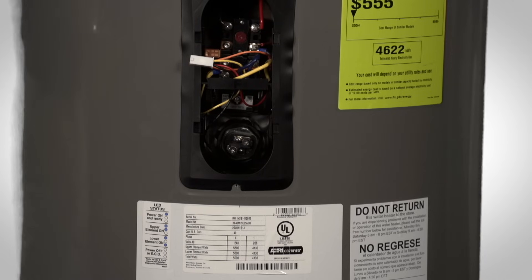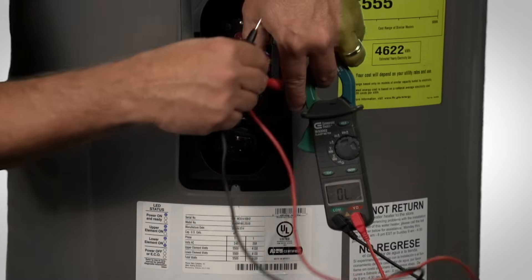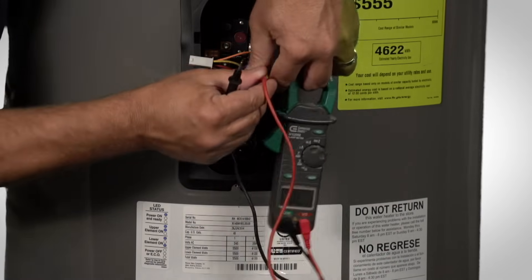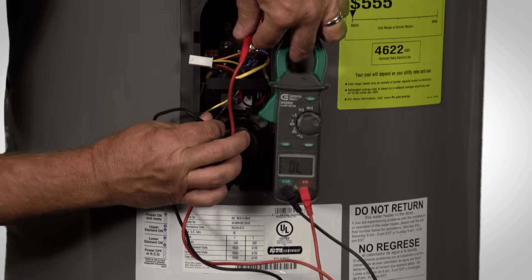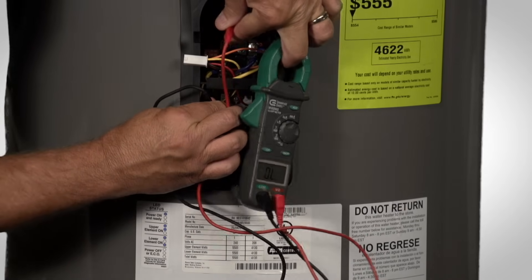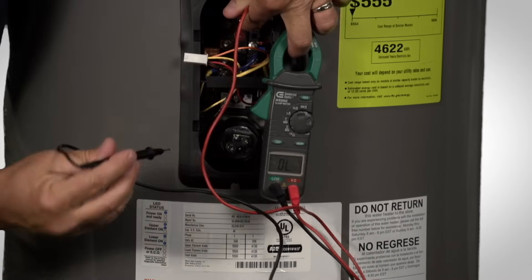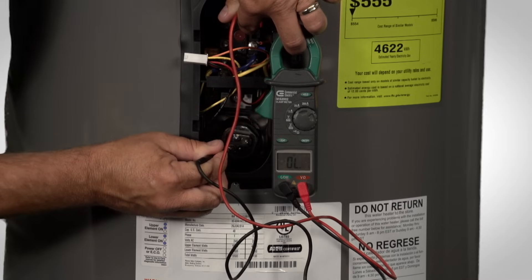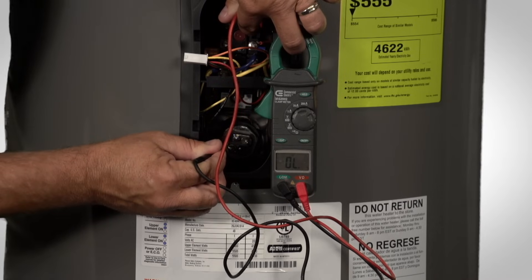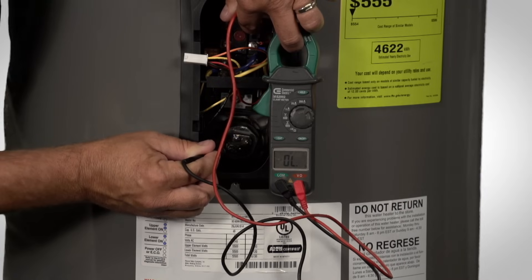The next test will be testing for a grounded element. To do that, you will still be using your voltmeter set to ohms. For this test, take one probe and touch one of the screw terminals of the water heater. The next probe will be grounded off — find a good steel portion on the inner side of the water heater and touch your other probe on that. For this test, we should receive no resistance. As you can see, we are getting no resistance. If we were reading resistance, this would be a grounded element and would need to be replaced.